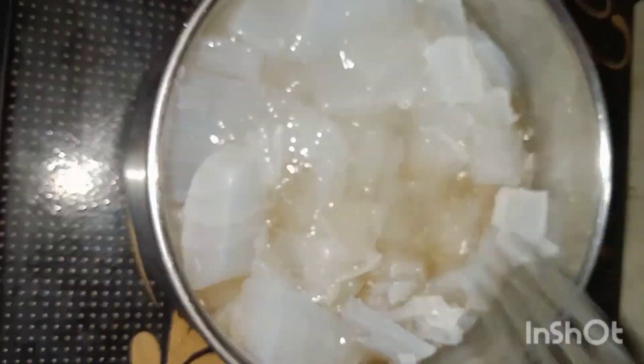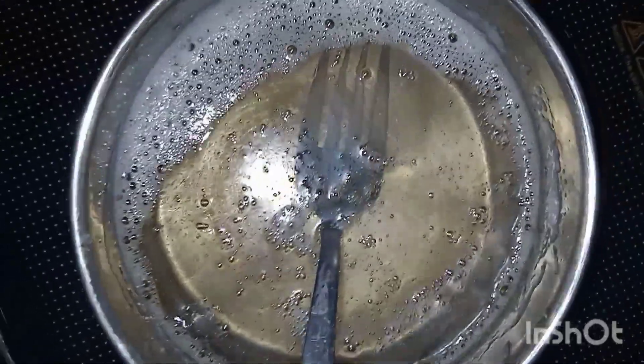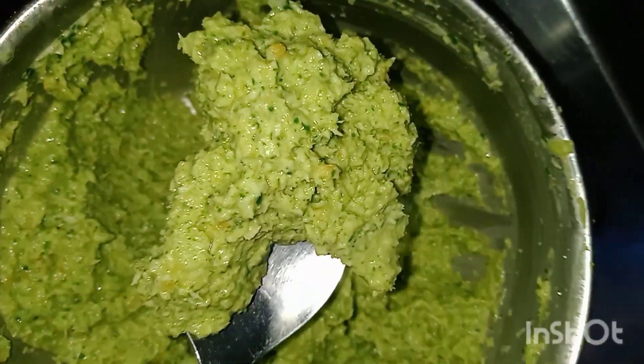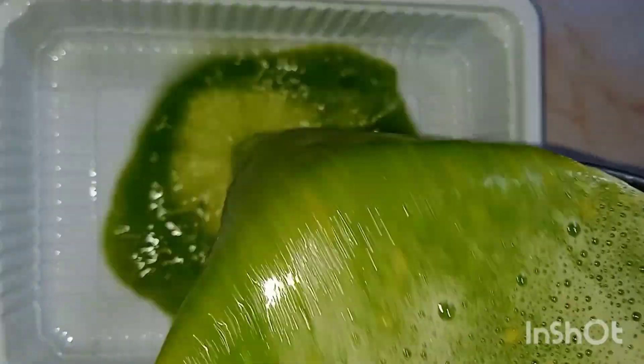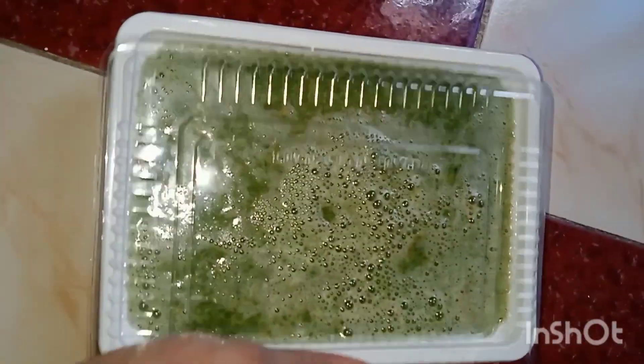It will melt the soap. It will melt the gas. The soap will be set in a box and it will be ready to mix it up. I am going to mix the paste and mix it in the box and put it in the freezer. I have a soap set for 5 hours.